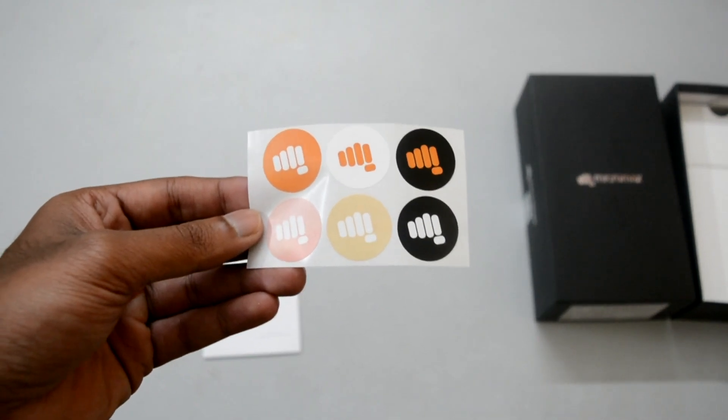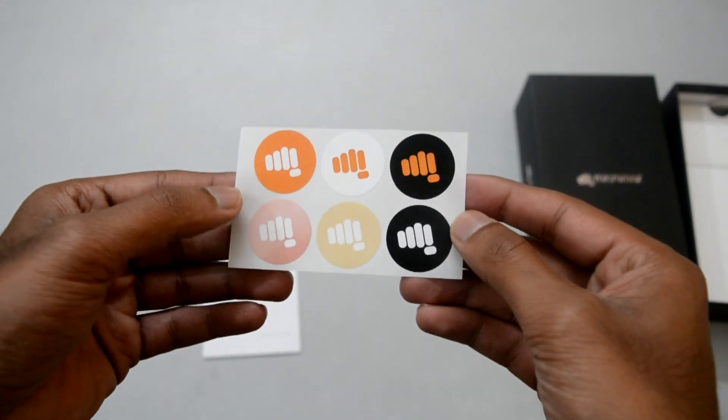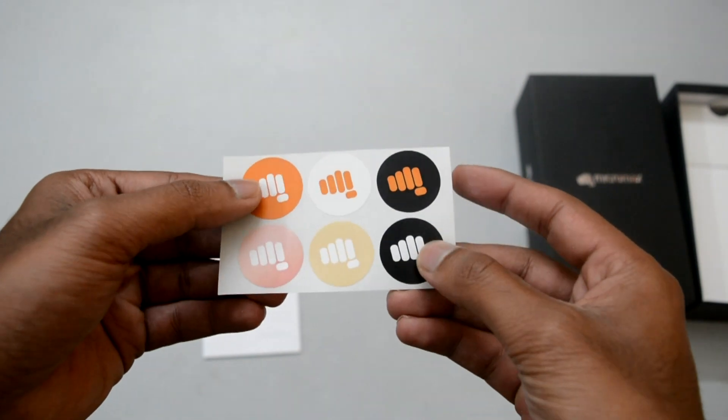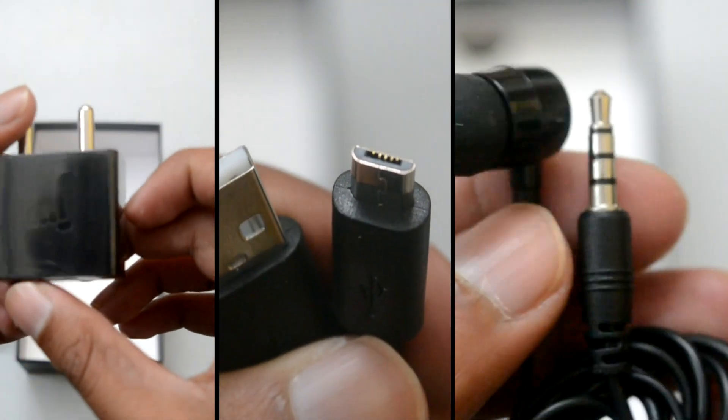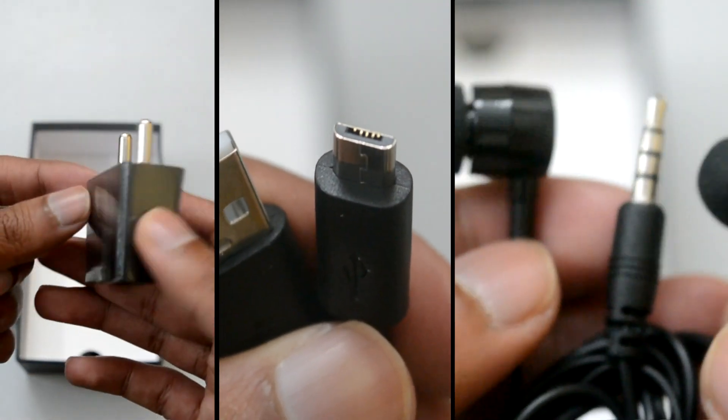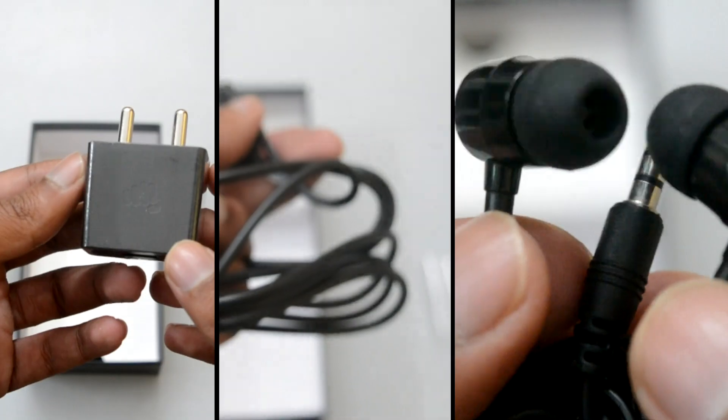It's good that Micromax has provided all these accessories even for a low-budget phone. There are Micromax-branded stickers you can stick on the back of the phone — just a branding promotion. There is a user manual, charging adapter, USB cable, and earphones which have a pretty sturdy build. Micromax, you're on the right track for success.